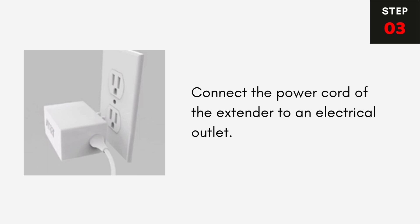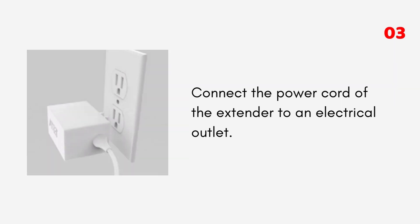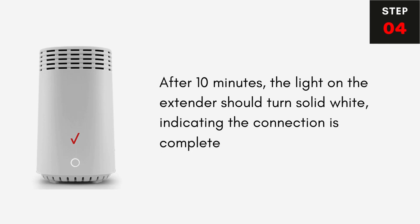Step 3: Connect the power cord of the extender to an electrical outlet. Step 4: After 10 minutes, the light on the extender should turn solid white, indicating the connection is complete.